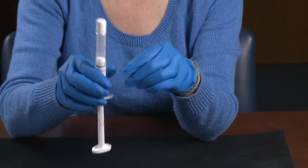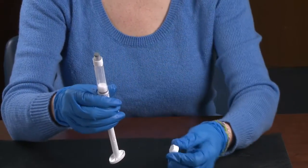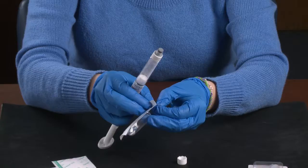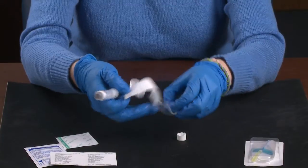Hold the syringe upright. Remove the white seal by gently rocking it to the right and left to expose the gray rubber tip cap. Replace the white seal with the blue vented cap, being careful not to touch the cap.